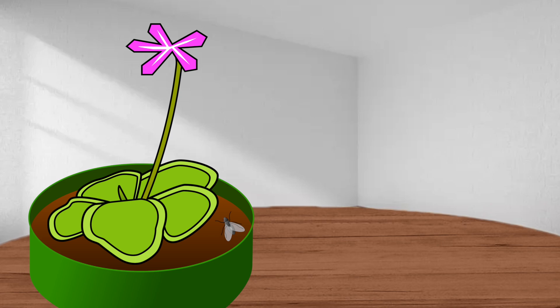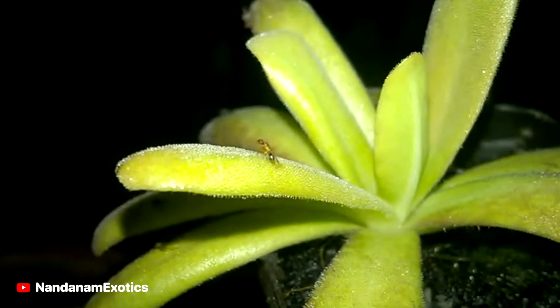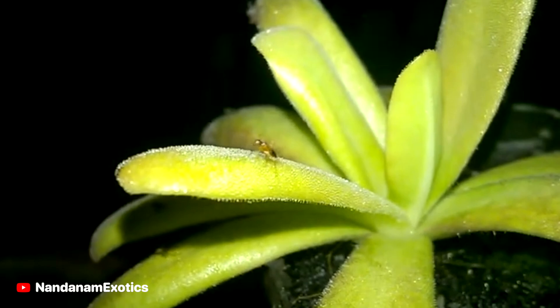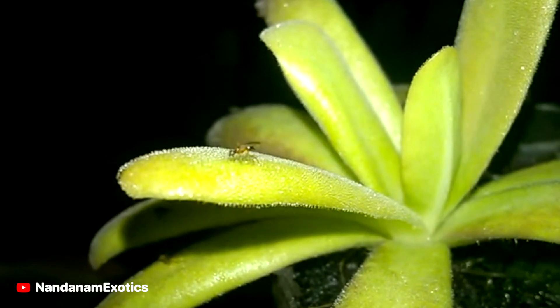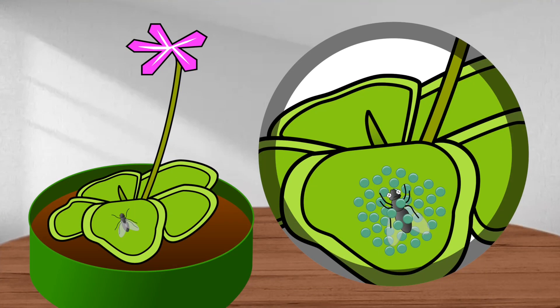When an insect touches the leaf, the plant puts out more sticky substance from its storage cells. If the bug starts to wriggle, it activates more and more of the sticky liquid, wrapping itself around. After capturing the prey, the digestion process starts. The plant's enzymes decompose the insect's digestible parts, then the fluids from the insect are absorbed into the plant, while the insect's outer shell remains on the leaf.